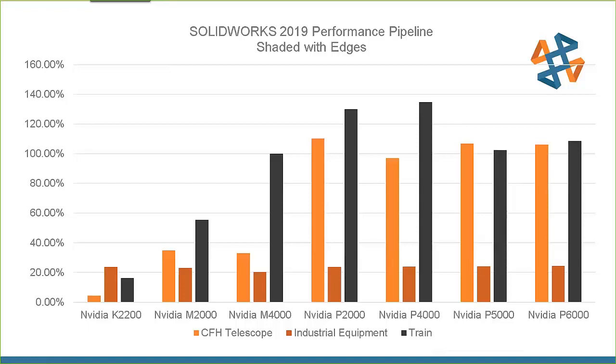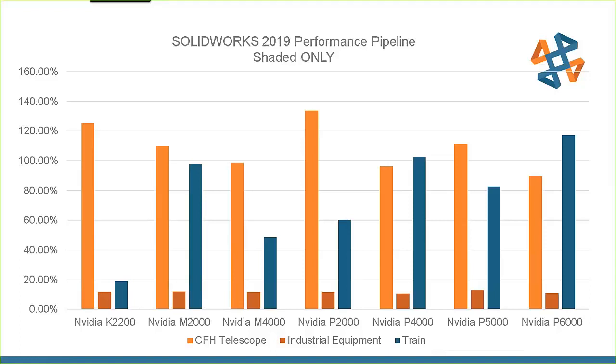The P5000 is around $1,600 and the P6000 is around $3,500. This test was done with everything fully resolved, level of detail turned off, and shaded with edges — the opposite of large assembly mode, pushing everything to maximum expense. Even so, I was still getting that much more performance. In the shaded-only test, in most scenarios there was at least a 20 percent increase in performance, and most of the time it was 80 to 100 percent.